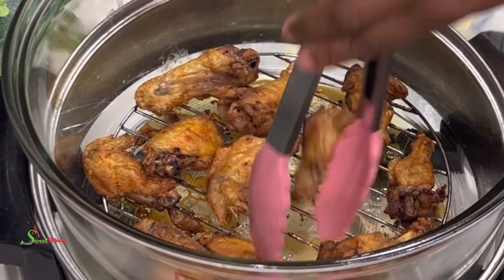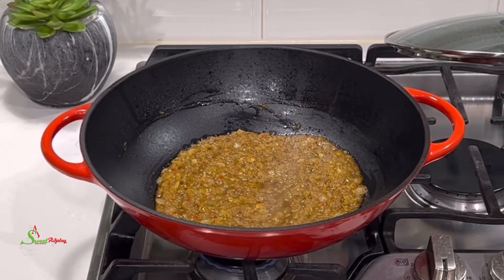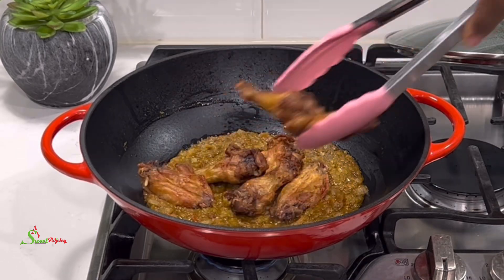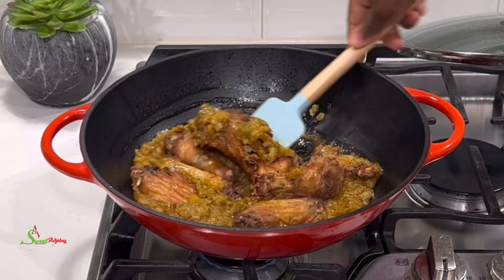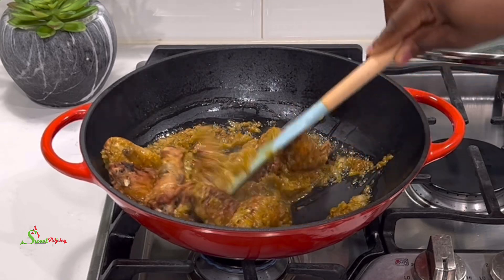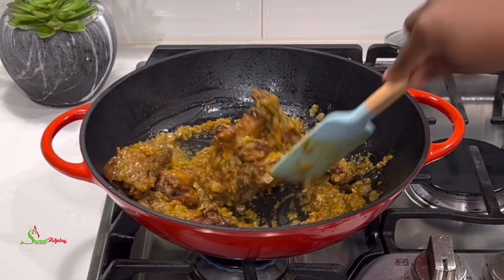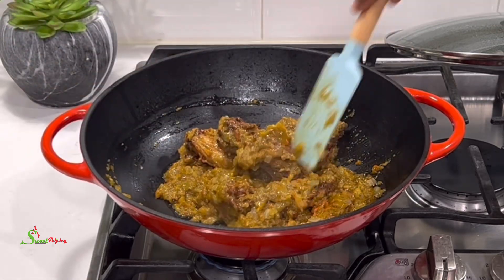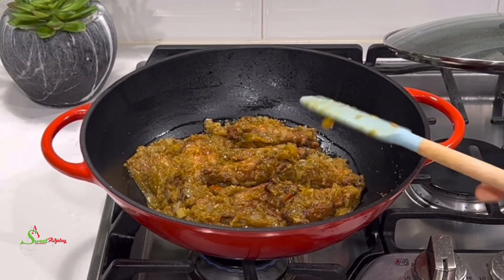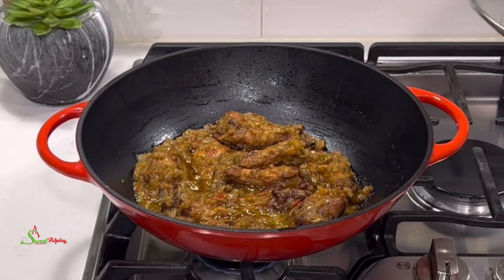Back to check on our chicken — it has cooked beautifully golden. We are going to check on our sauce and if that is ready as well, we will go ahead and add this beautiful chicken into it. It looks perfect, so we're adding our chicken, stirring everything together, and allowing it to simmer on low heat for about five to ten minutes — all we're doing is allowing the chicken to absorb the flavors from our pepper sauce.